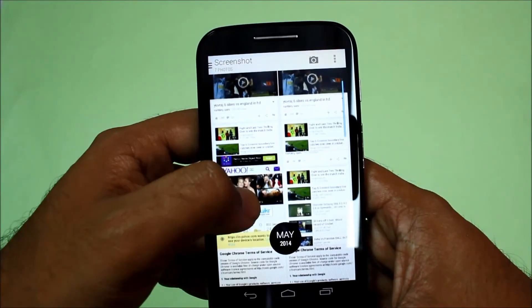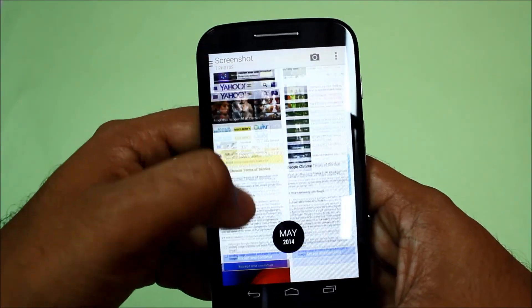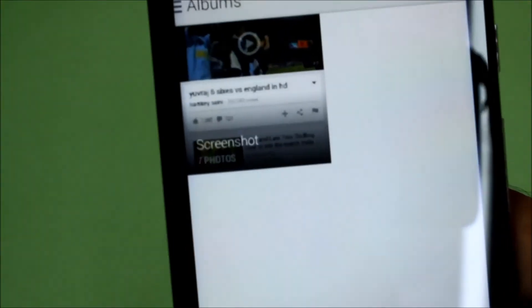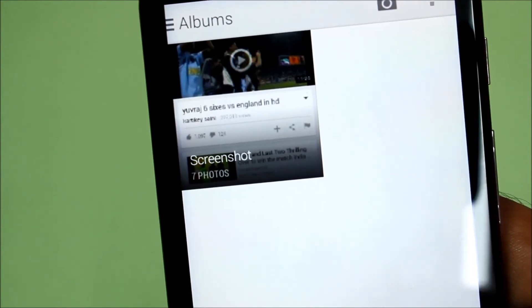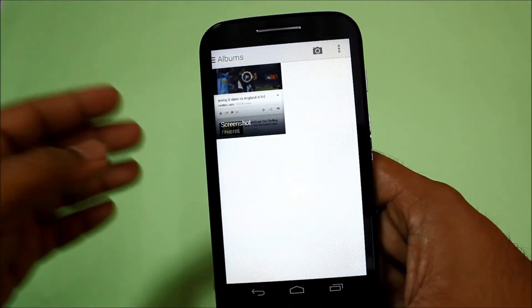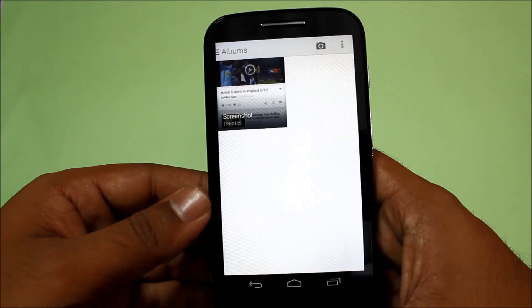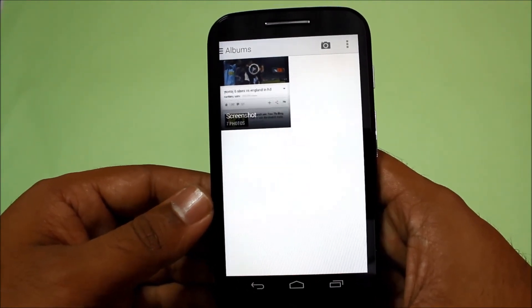And this is your screenshot. As you can see, the folder — that's very easy on Moto E. You can find other videos of Moto E on my channel, so do subscribe and enjoy. Thank you.